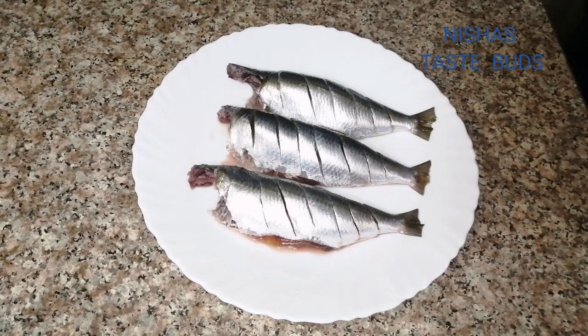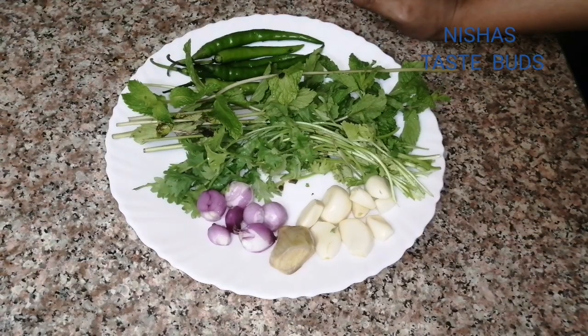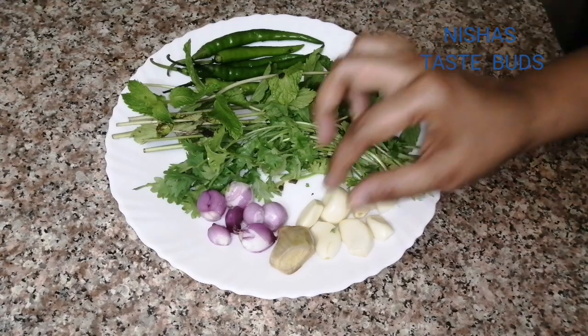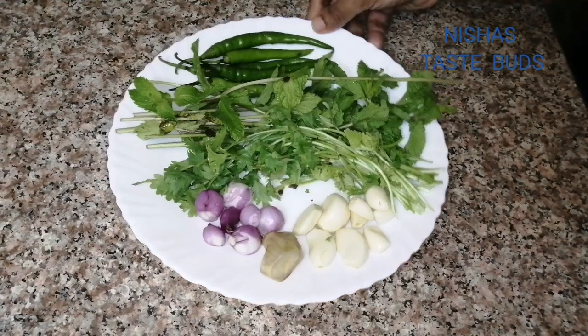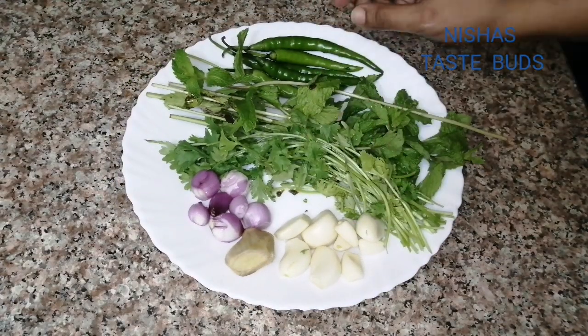Now let's put in 6 of oil, 3 inches, 1 inch, 4 inches, 5 inches.